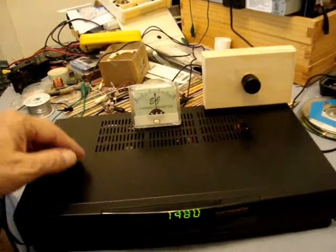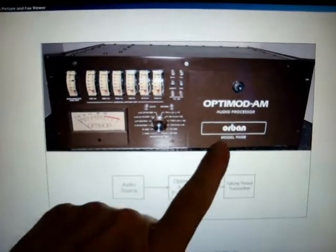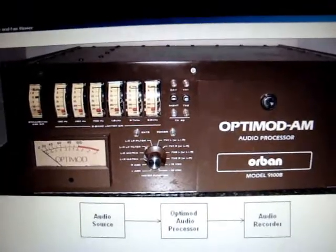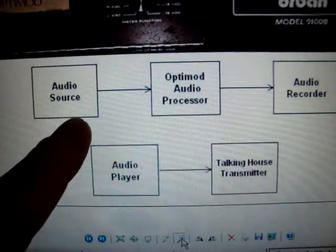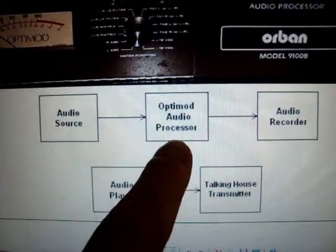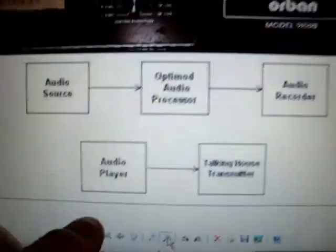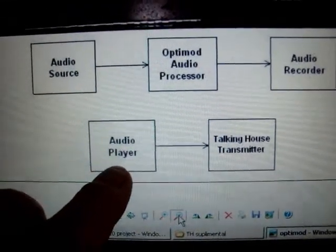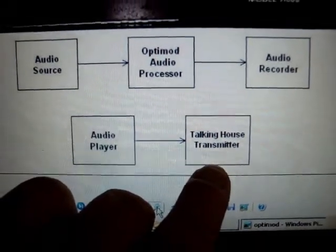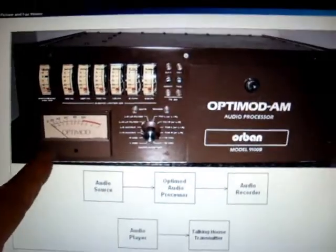Audio processing for AM to make it sound good like other stations. In this case I used this AM processor, the OptiMod 9100B — a very good AM processor. Here's the diagram I used for the audio path I took. There's the audio source, and I ran it into the OptiMod, and I recorded it on an audio recorder. Then on the playback, I had an audio player like my computer, and then I run that right into the Talking House transmitter, set it for 100%, and then we can get a good idea of what this transmitter sounds like with professional processing.